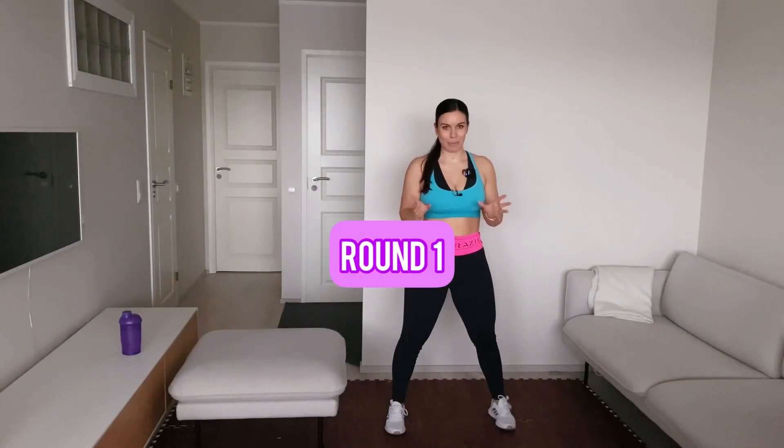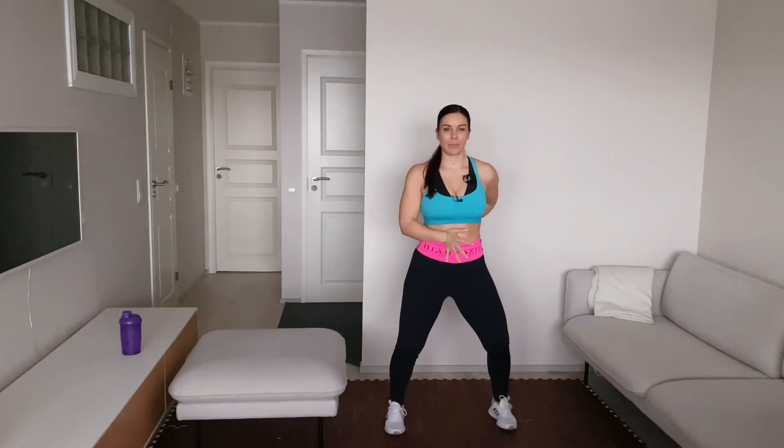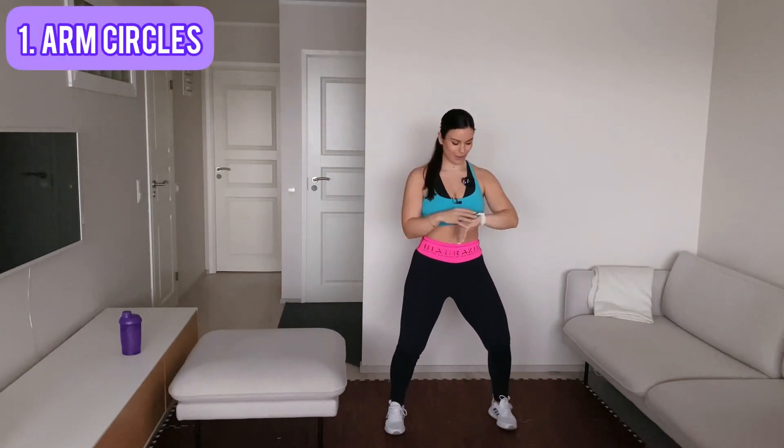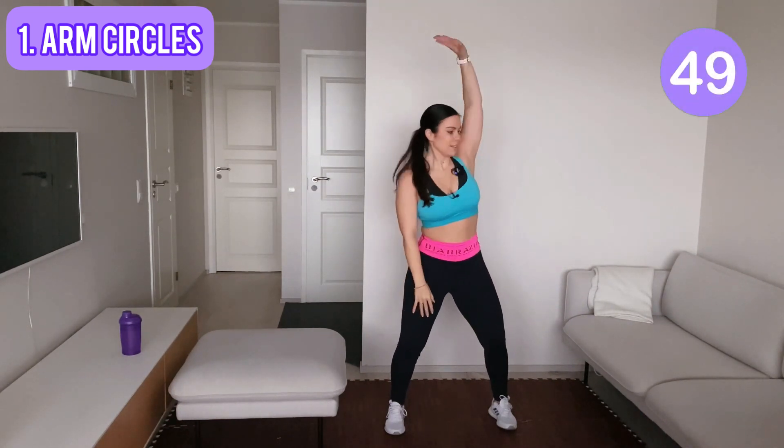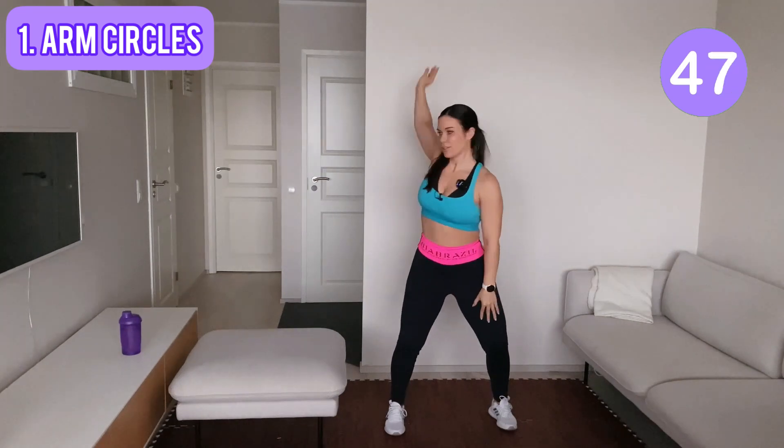Let's start with some arm circles. Bend your knees, keep your core engaged, your shoulders down — and ready to go. Do some big arm circles.